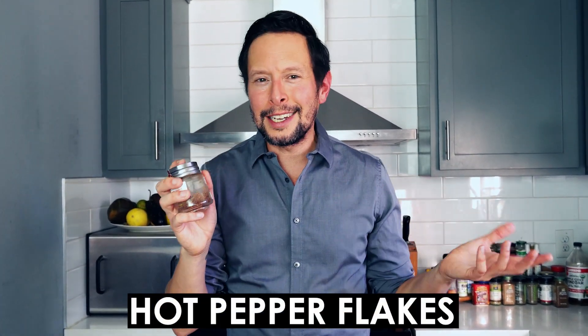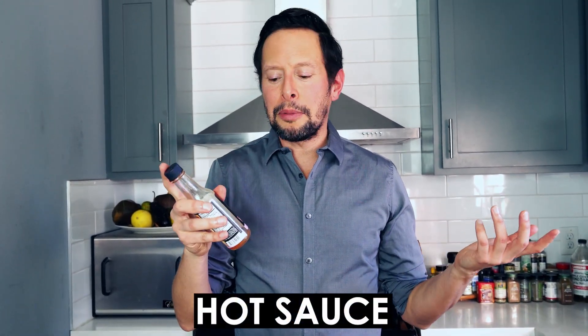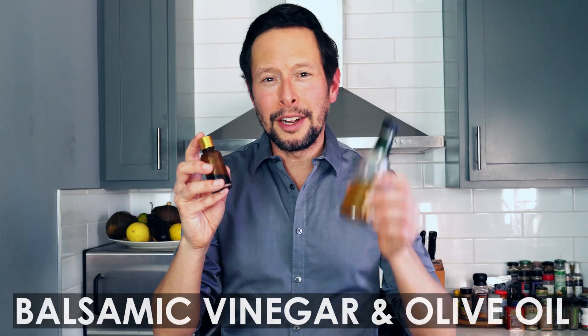I grew up in a Puerto Rican and Polish family, and one of the things we used especially on the Puerto Rican side was hot pepper flakes all the time. That's a pretty classic addition to any pizza. I've always got hot red pepper flakes on hand. Speaking of hotness, in addition to being a pizza connoisseur, I also have a thing for hot sauce. I have a whole collection in my fridge. I personally like this prickly pear one — it adds a little bit of sweetness. Whatever kind of hot sauce you want is going to taste great on these pizzas.